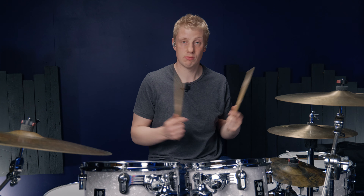We're going to take a six-stroke roll: right, left, left, right, right, left. Play it on the snare drum. It sounds like this.